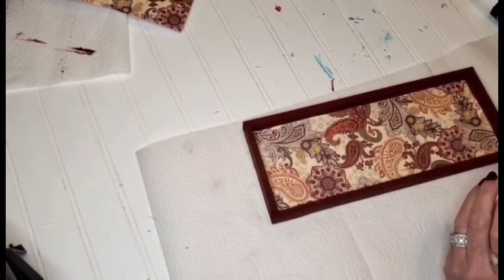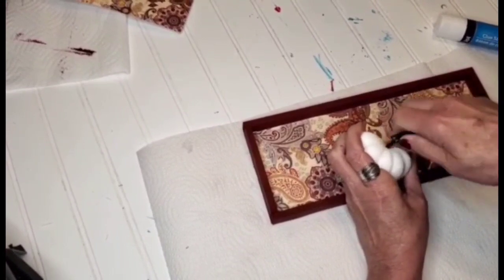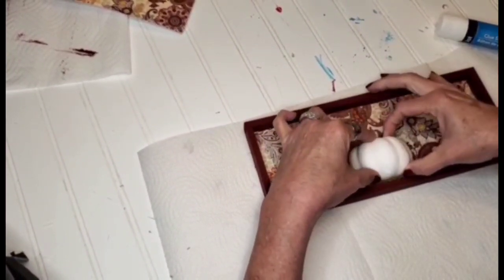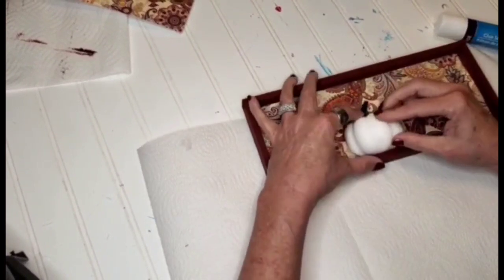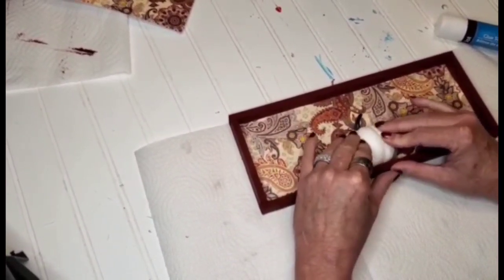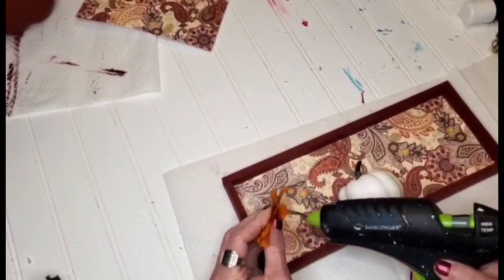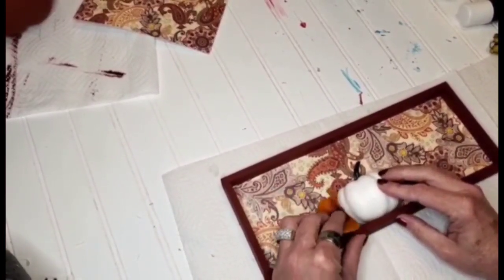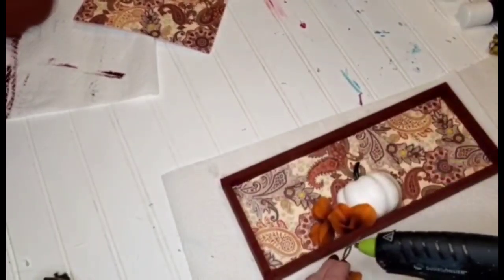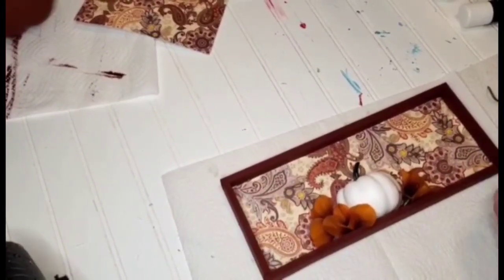Now I have half of a pumpkin — it came with the bigger pumpkin; there was an assortment of sizes. I cut it in half and I'm going to be using a generous amount of hot glue, placing it in the middle of this frame, and then putting the stem down in it. I thought it needed more, so I'm going in with these little burnt orange flowers — I think they're so beautiful and go just beautifully with the scrapbook paper.